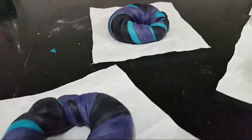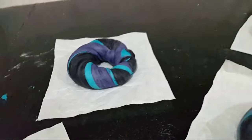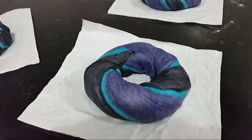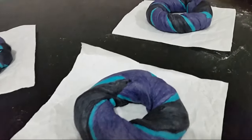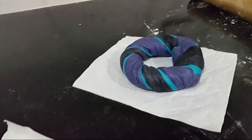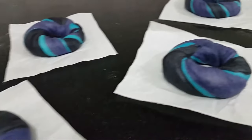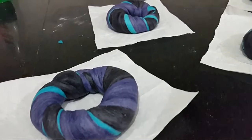After you are done with all of your dough, now you want to let them rise until they are already double in size. Usually this takes about 15 minutes up to 1 hour depending on the humidity of the air, the temperature, and also your dough. So you just want to wait until they are already double in size.